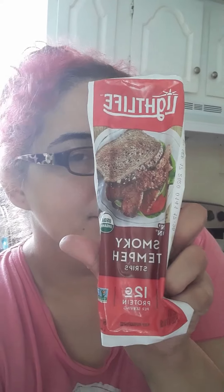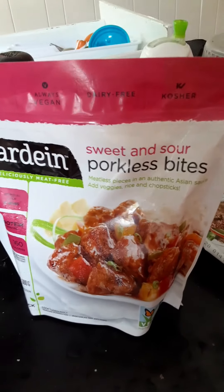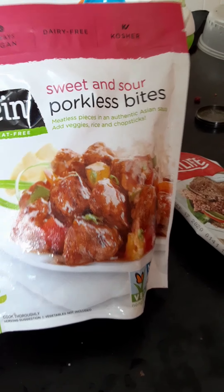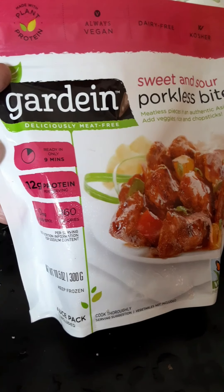Welcome back everybody. Today we are going to try to make some porkless meat bites — sweet and sour porkless meat bites from Gardenia. I'm also going to make some vegan bacon from Light Life and some vegan potato salad. It's plant-based, always vegan. It looks good on the package, but when I try it, it doesn't always look or taste good. It only takes nine minutes to cook, so let's see how it is.